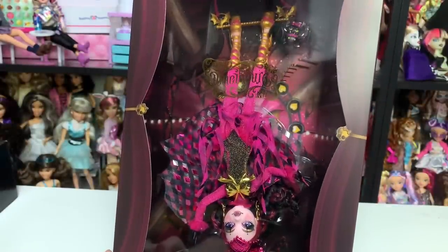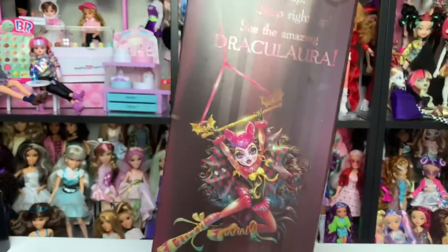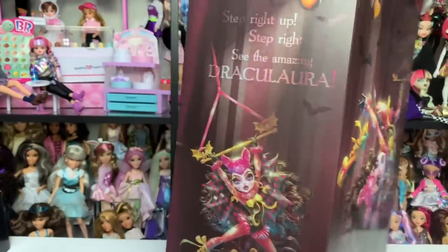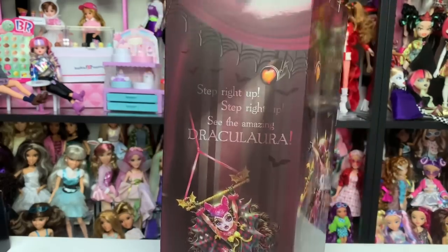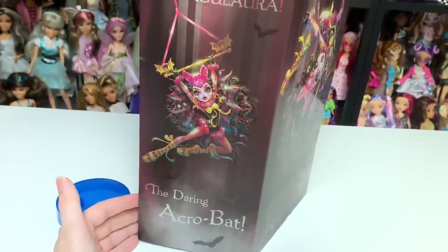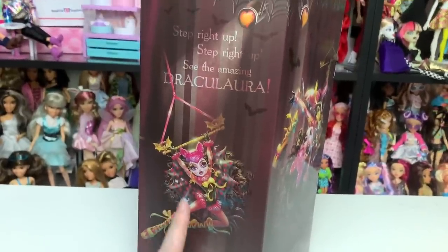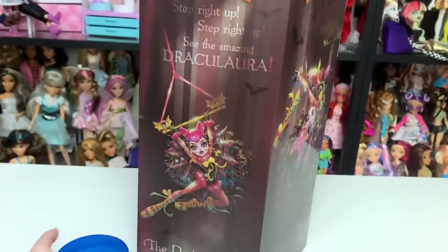This is just a giant bat that you can display as a poster, which I'm honestly probably going to do. And here is Draculaura in the inner packaging. The back says 'Step right up, step right up, see the amazing Draculaura!' And it says 'the daring acro-bat' — acro-bat, get it? That's really cute.